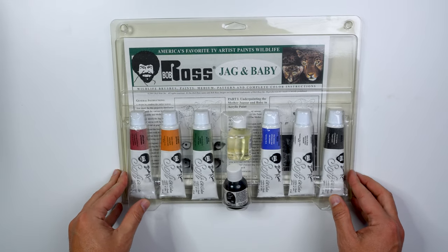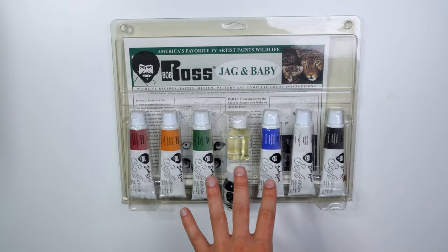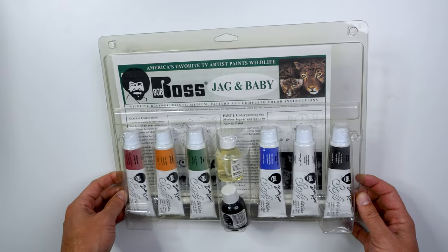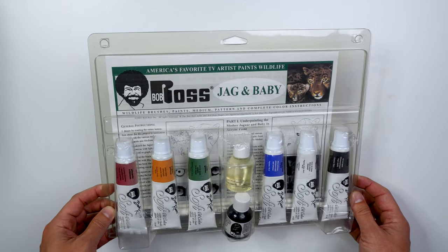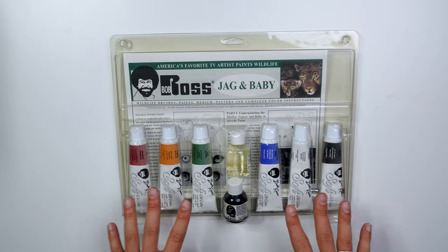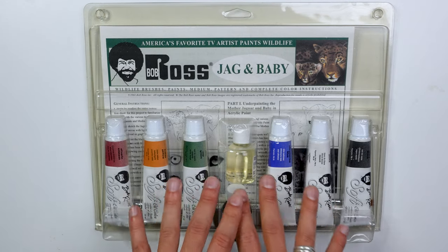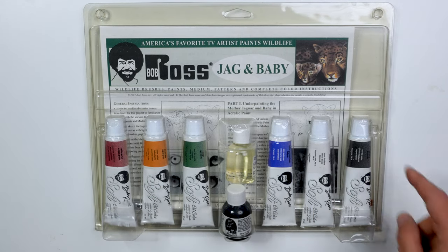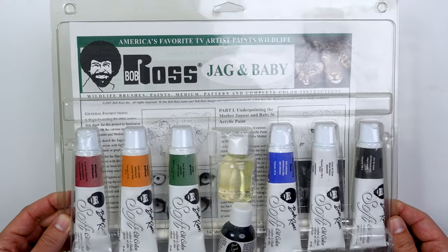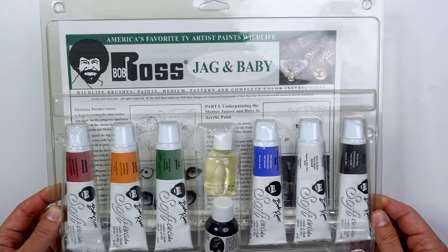Here's one that's super special and super rare — the Bob Ross Animal Wildlife Kit. I got the Jag and Baby, which you can see in the top right corner. I have yet to crack into this and try it. I think it was about $50 to $75 USD. However, you can't get these anymore, so it's kind of a collector's item — they'll just sell the pamphlets and little worksheets. I've always wanted to try this, but I'm a little scared to crack into it.